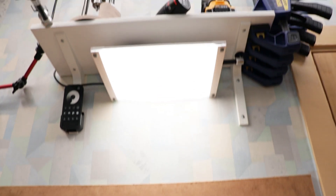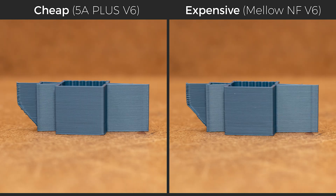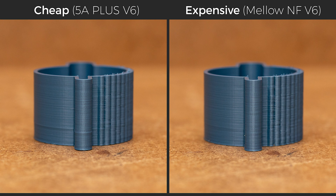All pictures were taken with the most light coming from above to expose the irregular layers the most. First, the sharp object prints. I would say the expensive nozzle has slightly more consistent lines, but looking from the other side, the lines look better on the cheap one. It is a tough call to make. Next, the round object prints and they again look very similar. The only thing that stands out is the lump around the outside where the inside top layer ends. The seams look equally bad on both of them, so again there isn't much difference.